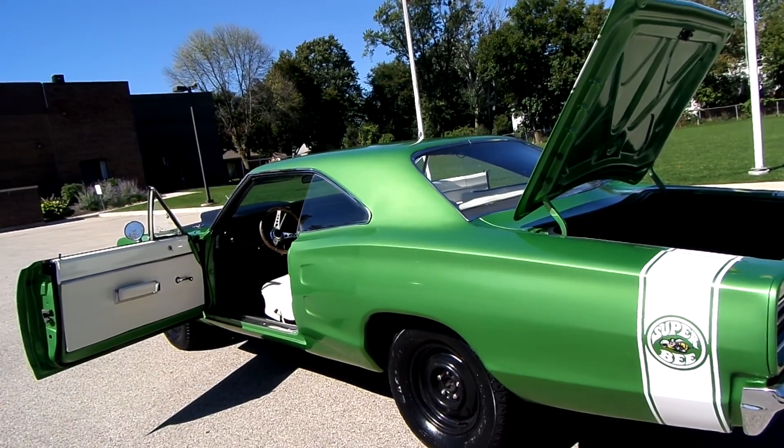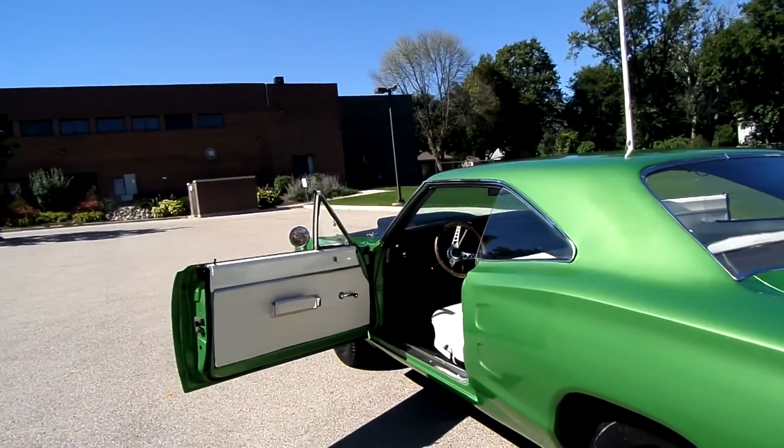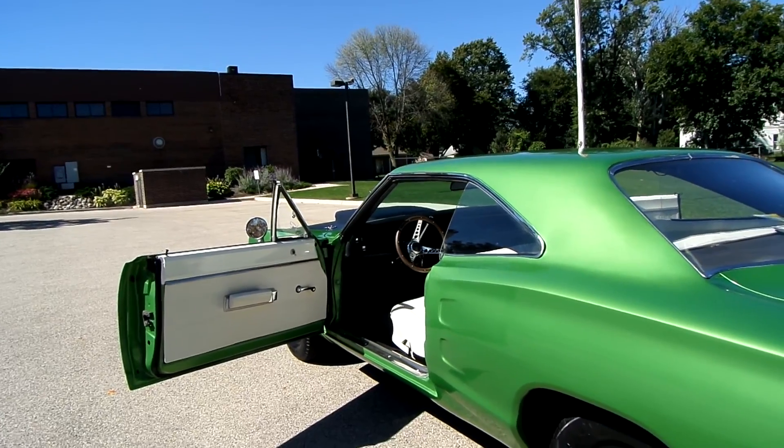As far as underneath the car, the rear frame rails are brand new. It's got a one-piece brand new floor pan which looks brand new.